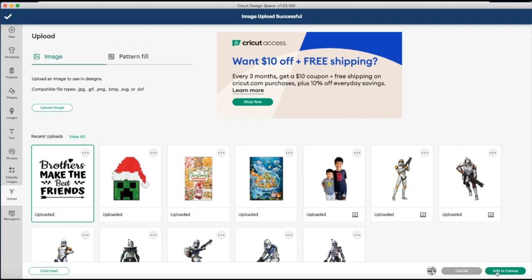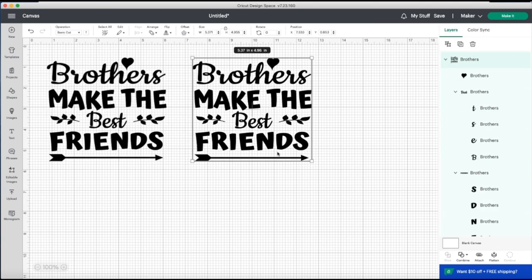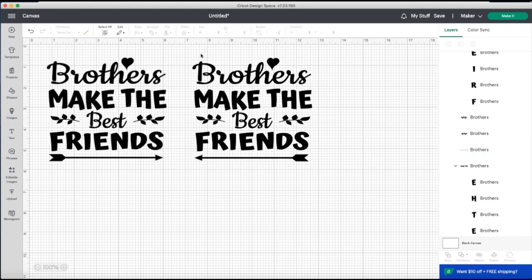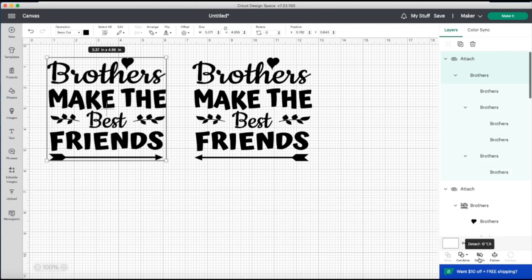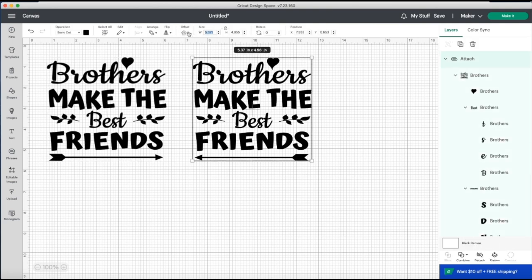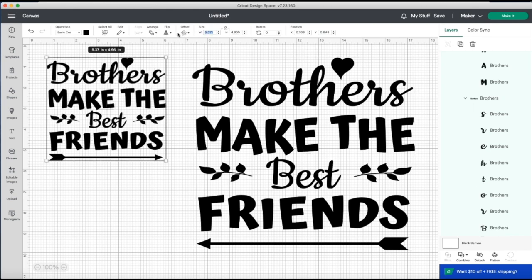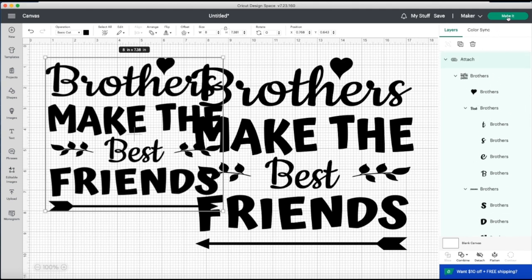I'm going to click it and add it to canvas, then duplicate it. Using the right-hand column I'll find the arrow and flip it horizontally, so when they're standing by each other the arrows point together. I'll select all and attach for both. I'm making one 10 inches wide and the other 8 inches wide for my younger son. In hindsight, I should have checked the script font for 'brothers' and 'best' — it came out with cuts in it because I didn't weld it. If you're following along, make sure you weld the font before attaching.